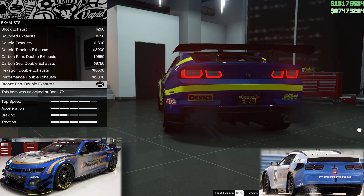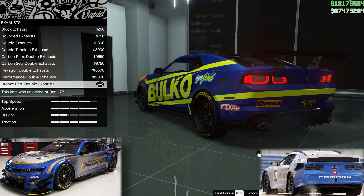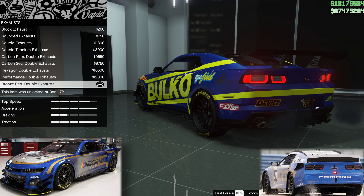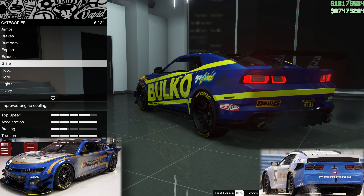Onto the exhaust. It should be in a big black block on the side, and these are all rear exhausts. I have bronze performance double exhausts, and the only reason is they're one of the more subtle ones, considering they're in the wrong place.